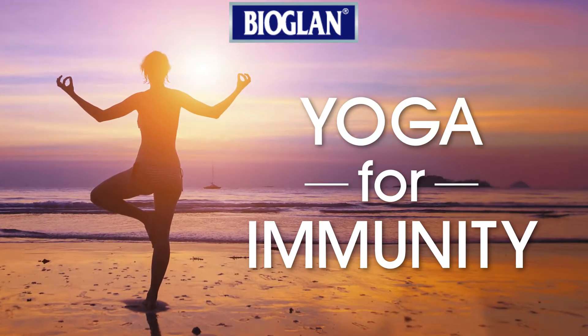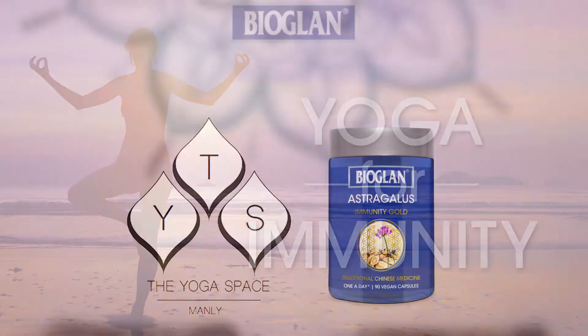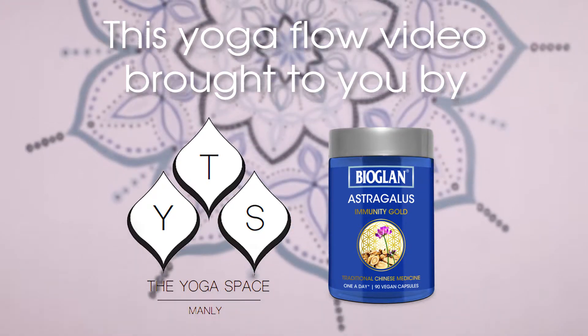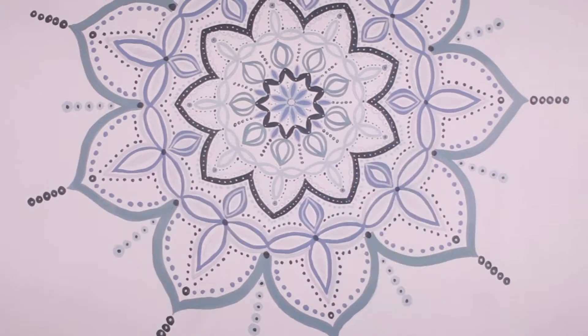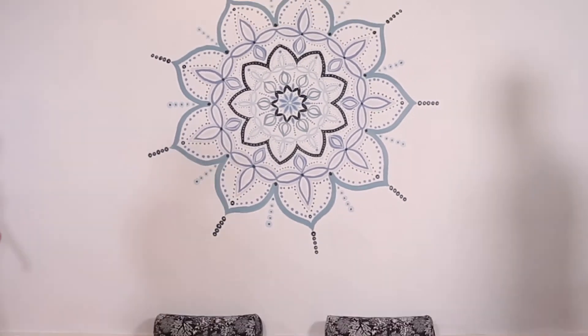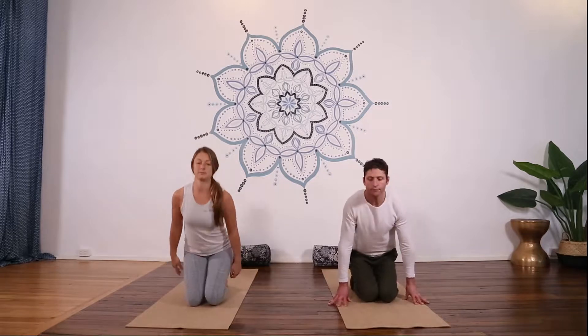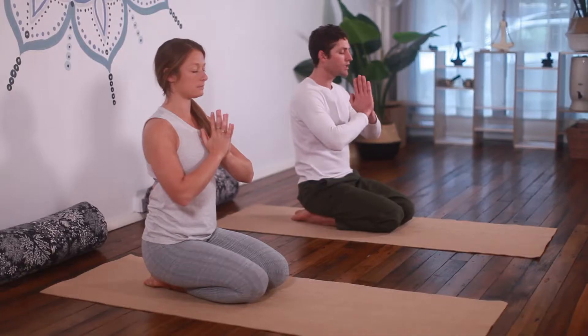This Yoga for Immune Health routine is brought to you by Bioglan Astragalus and the Yoga Space Manly, working together to help you find your balance. These pose descriptions are a guide only. Please consult your medical professional before taking on any new exercise program.